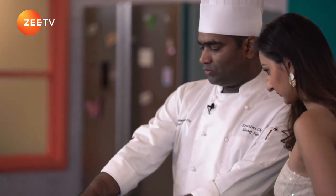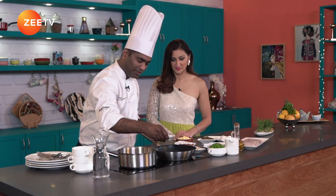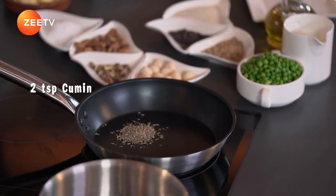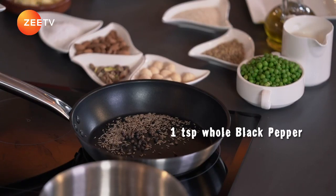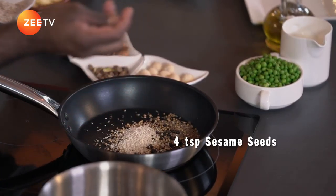I'm just going to take a sauté pan and start with the cumin first — two teaspoons of cumin. Then one teaspoon of black pepper and some coriander. I'll be putting two whole teaspoons of coriander. Now sesame plays a very important role — sesame is more in quantity.